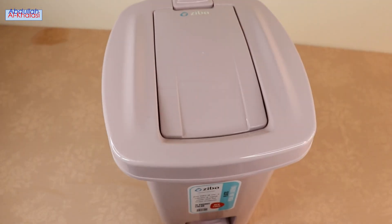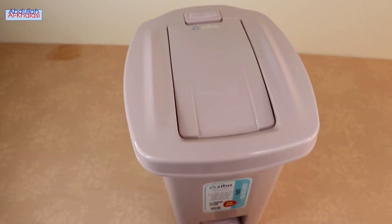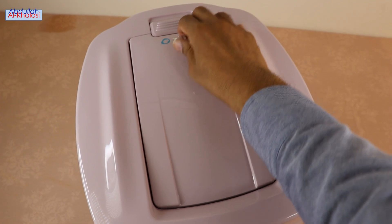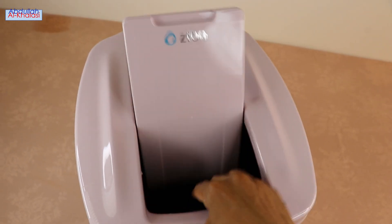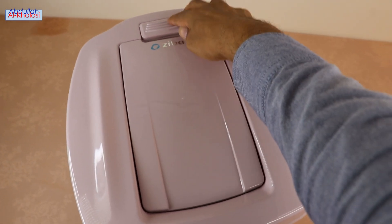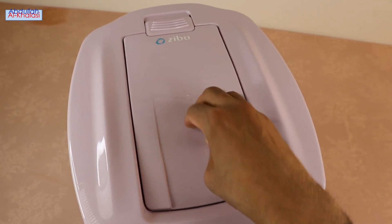The lid opens when you press the pedal with your foot, helping you avoid dirty hands. The Zeeba Trash Bin also has a small door that you can lock and unlock. It is better to lock this small door whenever you use the pedal.